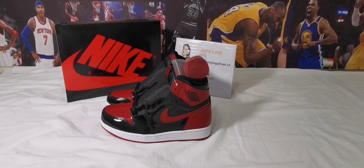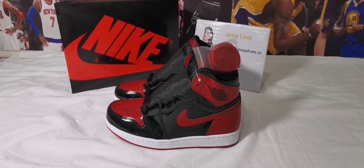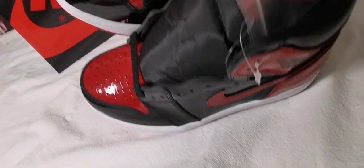Hey, what's up guys, this is Jenny Lube from Jenny Lube Shoes. Today I will review the Jordan 1 patent leather — you can see it's very dope.